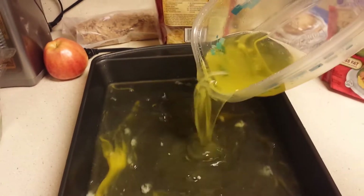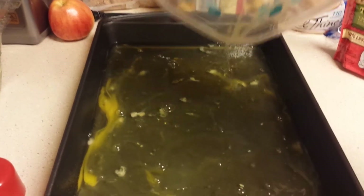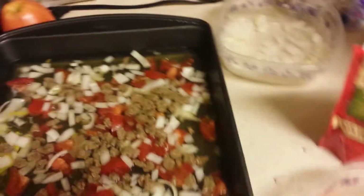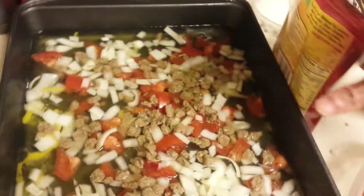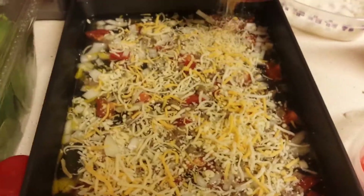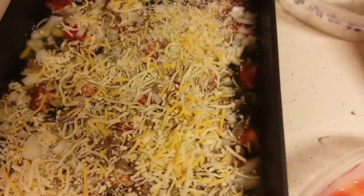I think I overdid that. Some of this turkey sausage — always cooking with one hand. Lastly, we got some cheese. Let's get this cheese on here. We got it at 350 — it just got done preheating and we're going to leave it in there for 20 minutes. Then we're going to put a cover on it and that's when I'm going to add the spinach, then let it cook for another 10 minutes.